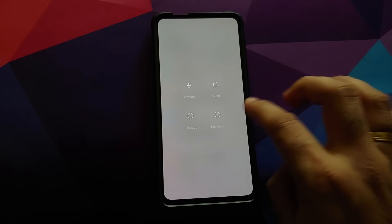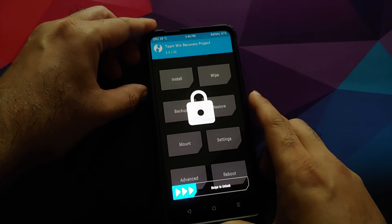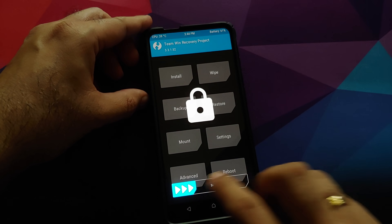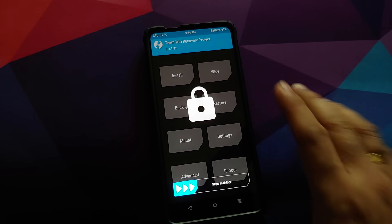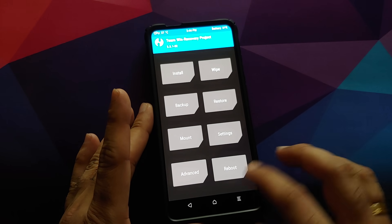Before I forget, let's turn off the device and check whether TWRP recovery was overwritten or not. Press and hold Volume Up and the Power button at the same time until we see the recovery. There it is — Team Win TWRP recovery is still there, which means you do not need to re-flash TWRP. It does take some time for the touch drivers to load.